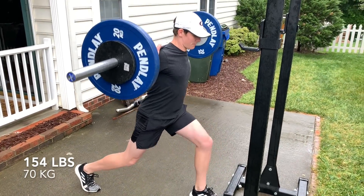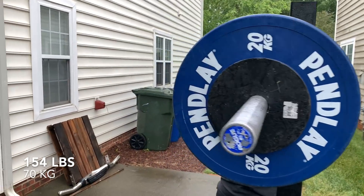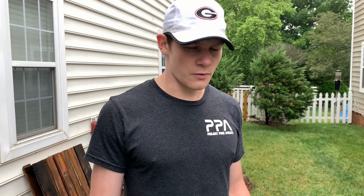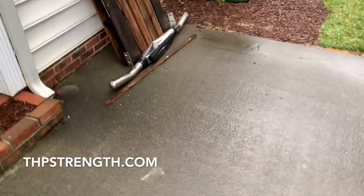Can you believe I partially tore my patella on my left leg? That's what good training does. Where can we get your training online? I mean, this is 13 years of work, experience, evidence, internships, and formal education all combined to create THB Strength — the number one online platform and training option for athletes looking to jump higher. THBstrength.com — that's all I gotta say.